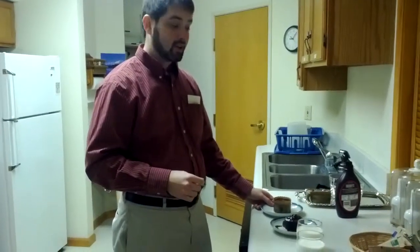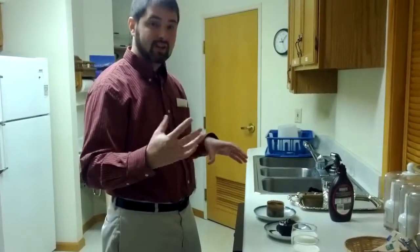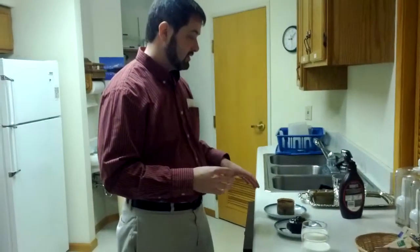Today I'm going to show you how we're going to do the chocolate lava cakes for the couple's romance getaway. I want to show you the exact setup on how we're going to do things and how everything needs to look.